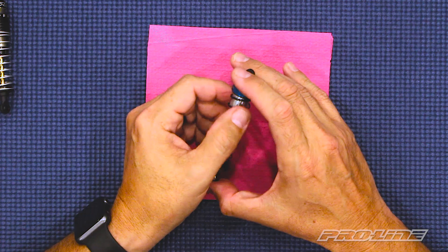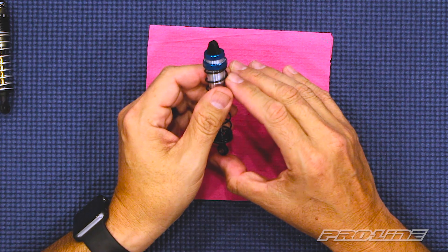We hope this video was informative. As mentioned before, we have a spring rate chart that you can check out by clicking on the link in the description. If you liked the video, make sure you give us a thumbs up, comment, and subscribe. And if you have any other questions or want more information on these shocks and other Pro-Line Racing products, make sure you check out ProLineRacing.com.